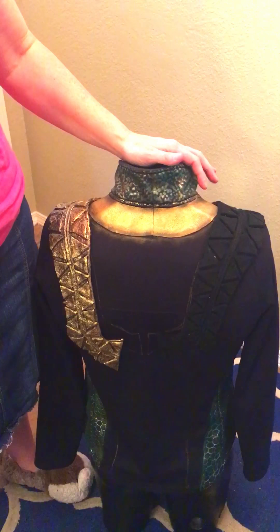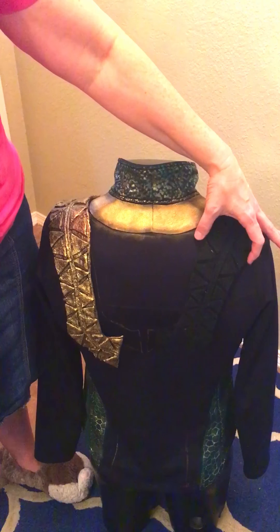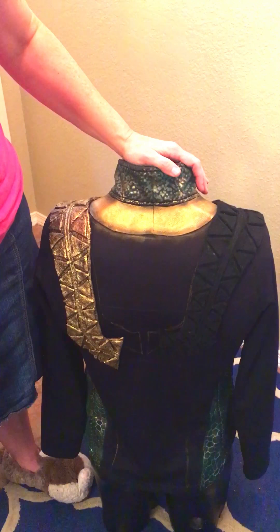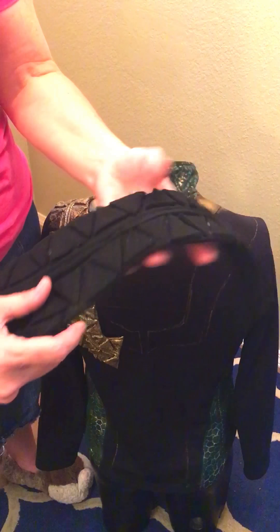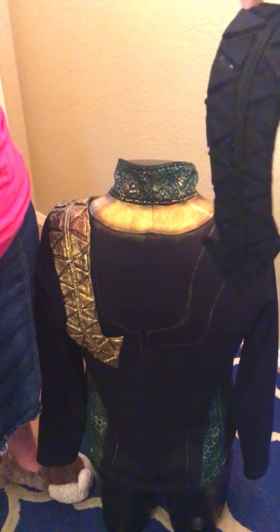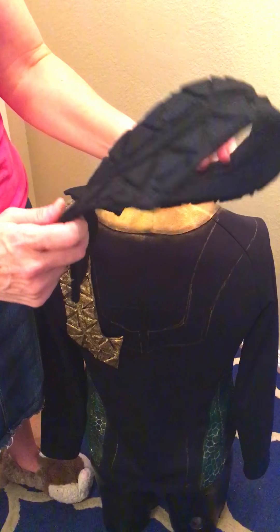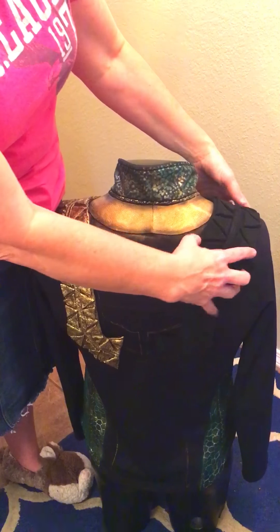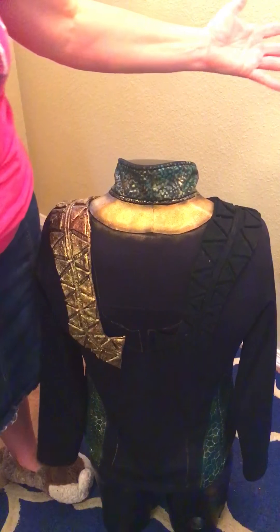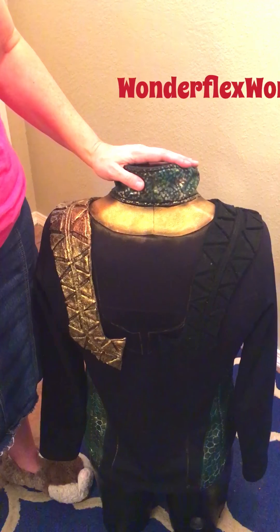I love Fosshape. If you're interested, go to Wonderflex World, check it out, look them up, and try some of their products — let them know I referred you. I'm excited to use this in future projects. This is my first time working with it on this build and I'm loving it absolutely. Go check it out — thank you guys for watching!